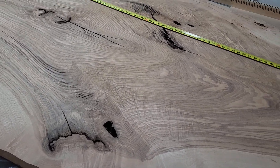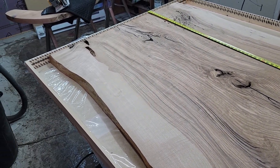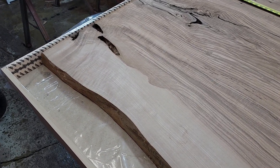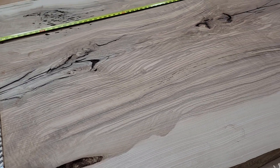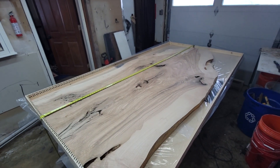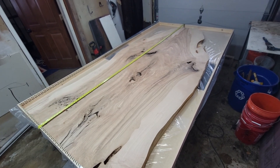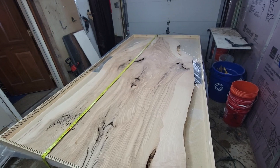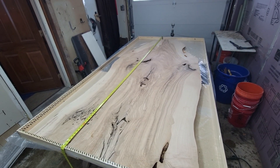The texture on this wood is just ridiculous. I think that's our best shot — I'd like to hear your thoughts.